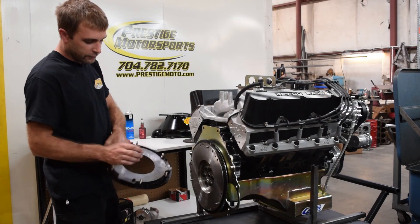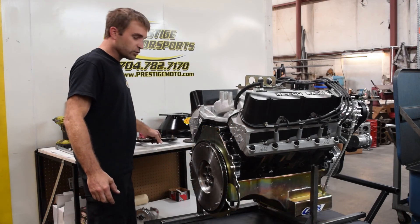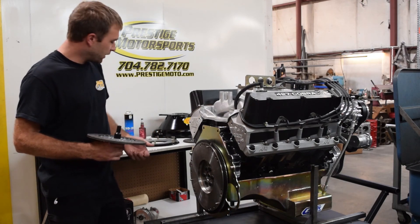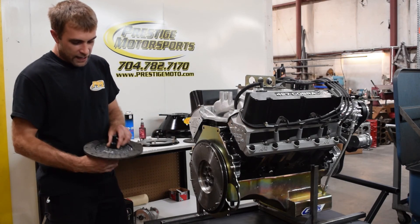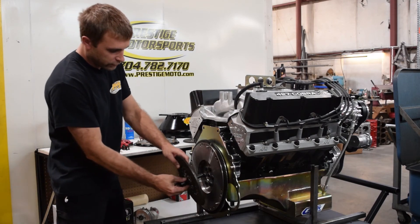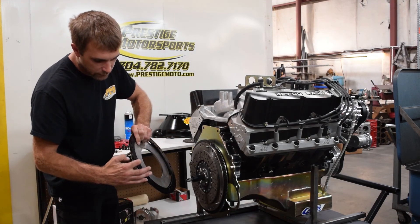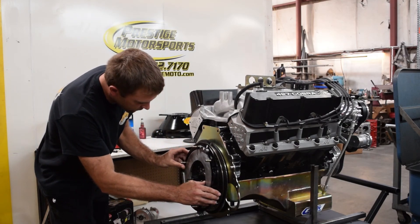These discs are actually labeled bottom and top and a flywheel side. So this one here is our bottom disc, and it has labeled 'flywheel side.' We're going to use our alignment tool and just set that up. We'll install our adapter ring. Sometimes you may need to deburr the holes for your alignment dowel pins, as they can be a little bit tight.